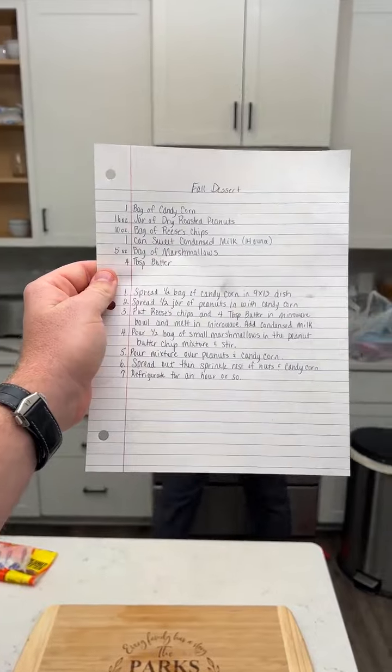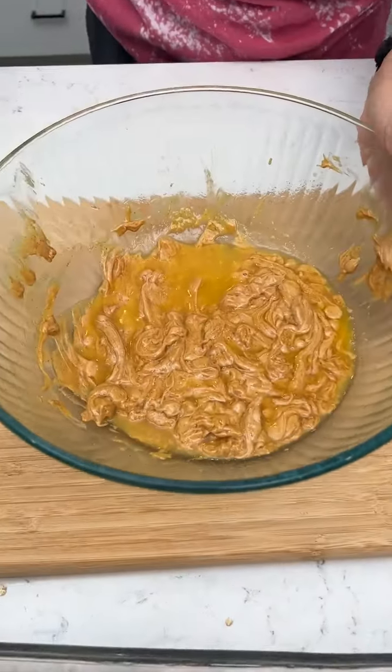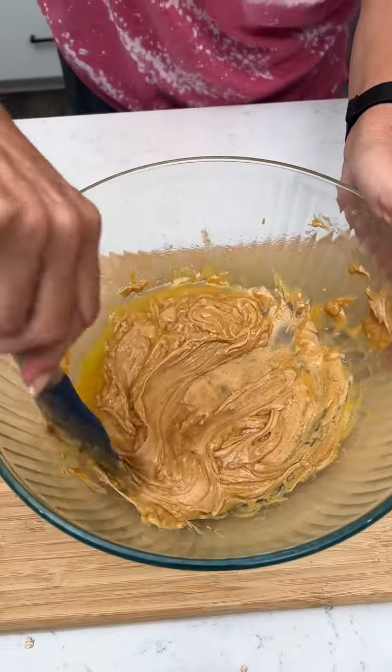While she's doing that, here's our recipe, folks. I got that kind of melted — look at that, that butter in there.